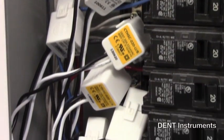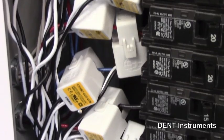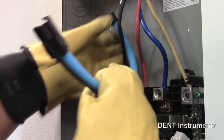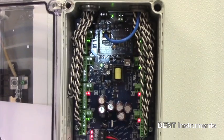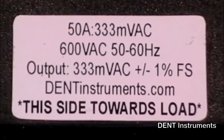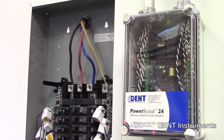The PowerScout 24 can be equipped with any combination of dense internally shunted, split core, or Rogowski coil current transformers. It is infinitely configurable due to the fact that there are essentially no restrictions in mixing and matching CTs on any of the 24 available inputs. All dense CTs have a millivolt output, so they are much safer to work with than conventional 5 amp output CTs.